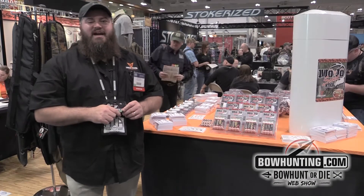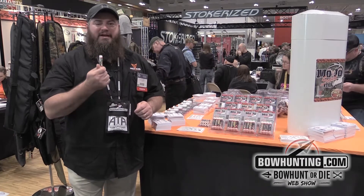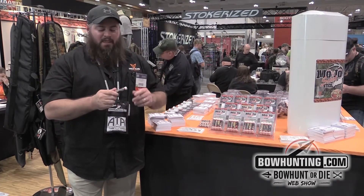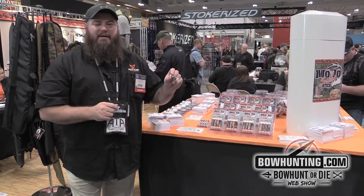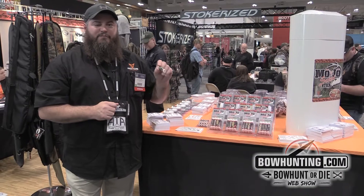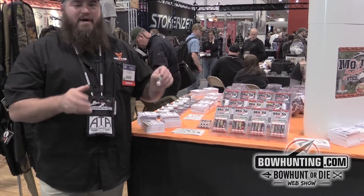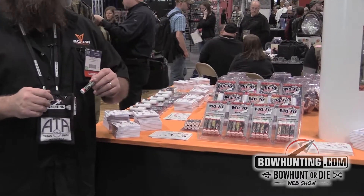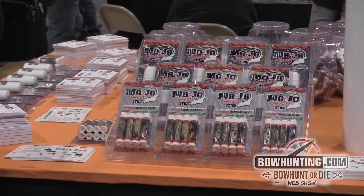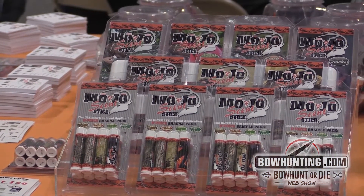Hi, I'm Scott with 30-06 Outdoors, and I'm here today to introduce to you our new scent dispersal system, Mojo Scent Sticks. What we've done is we've taken a number of cover scents and attractants and put them in a stick form so that there's no mess, no hassle, no need for scent wicks. They can be applied — cover scents can be applied to your boots, your clothes, your tree stand, your ground blind.